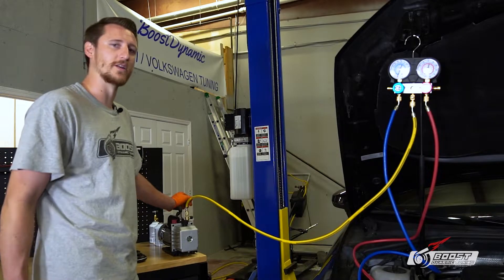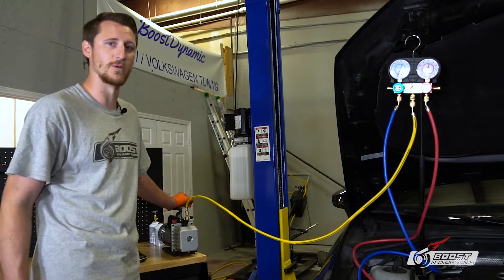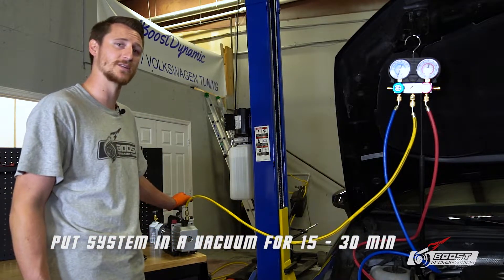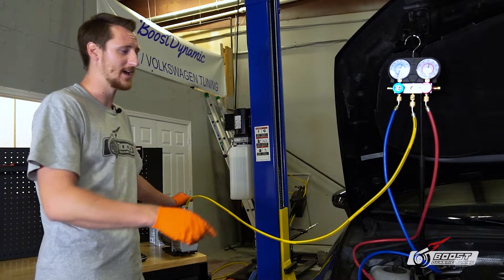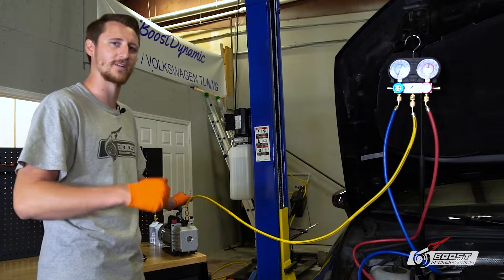The first thing we're going to do is make sure there's nothing in the system, along with putting it under a vacuum. We're going to put it in a vacuum for 15 to 30 minutes — that's personally your preference. I say 30 minutes because I'm in a humid state. The more humid it is outside, you need to make sure there's no humidity in the system or you'll have lack of performance.